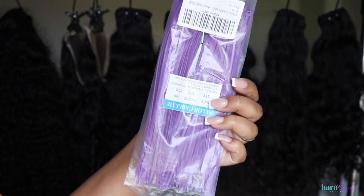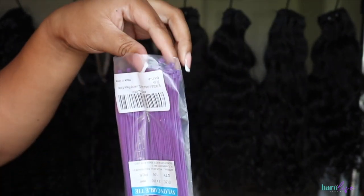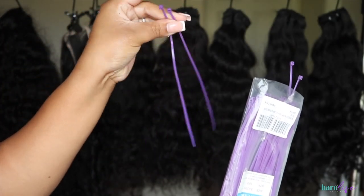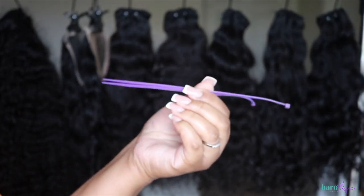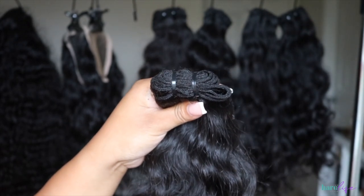Here are the zip ties that I use — I will link these down below and they are in my Amazon store as well. The seller has a bunch of different colors: red, pink, blue, yellow, green — whatever you need, they got it. So if your brand colors are something other than purple, girl, they got you.